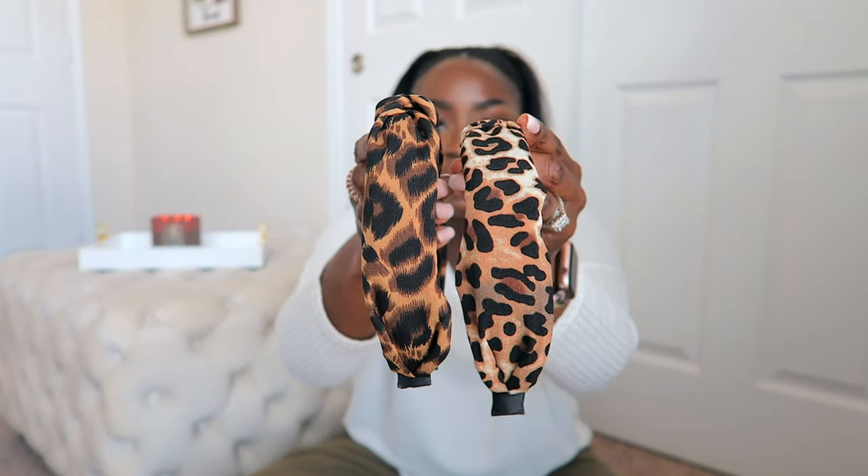These two look similar — I've already tried this one on, this is the other one. Both really really cute options. I suppose I might as well put this one on. A little different — I just love this. I could wear this today. If this outfit, just with lounge wear, going somewhere — this is cute.